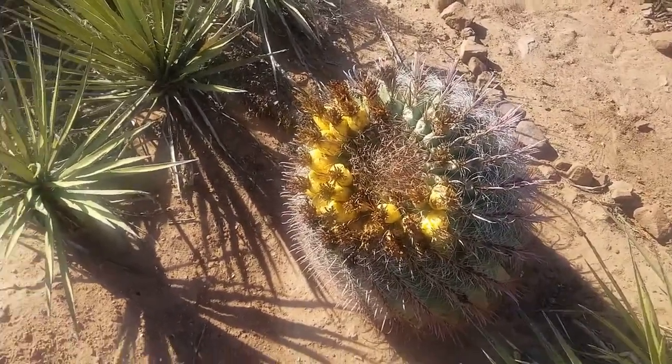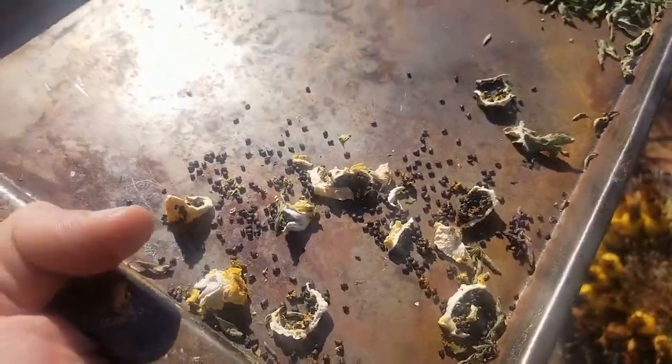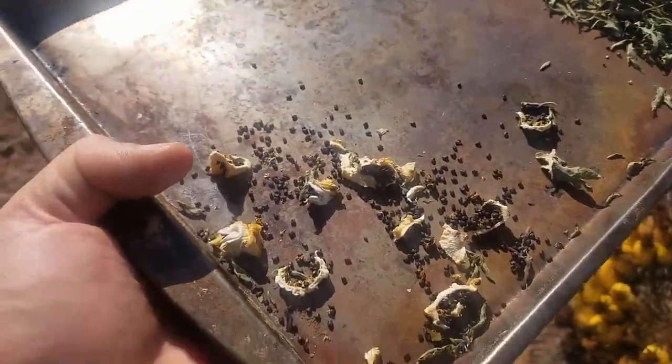This is our barrel cactus. You can dehydrate them so they turn into these little chips and they kind of taste like lemon — and they're actually really good.